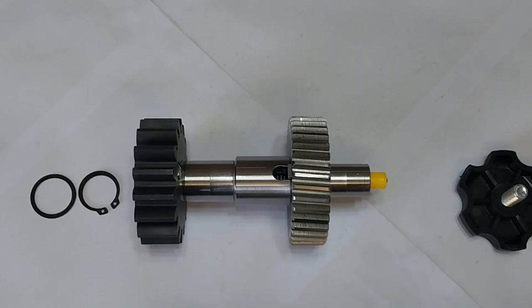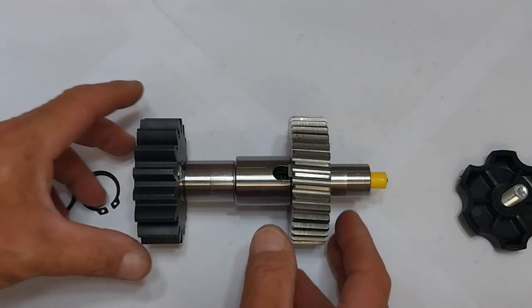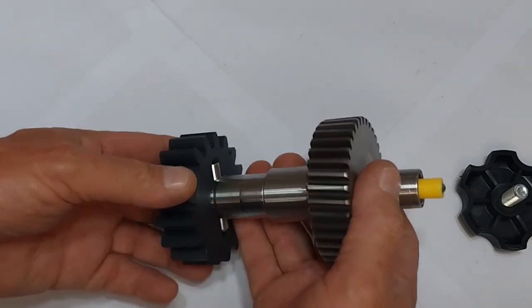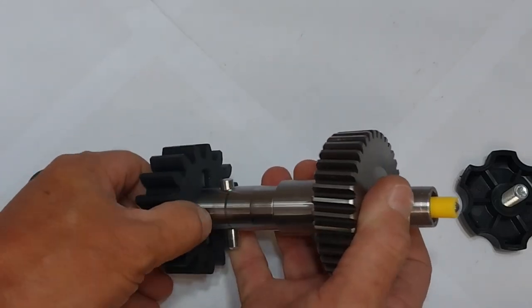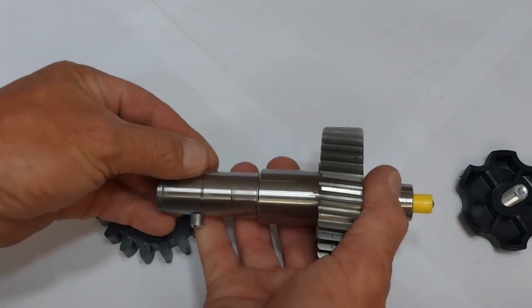This is the main drive shaft of a Centurion D5 EVO sliding gate motor. Here, the bearings have been omitted for illustration purposes. We have the toothed pinion gear, which is locked in place via a steel pin.